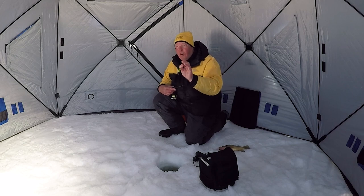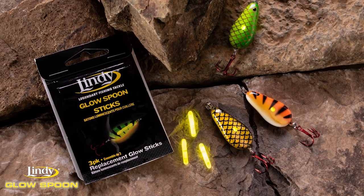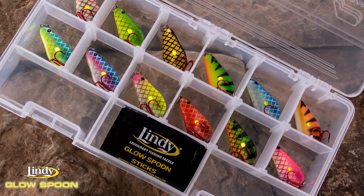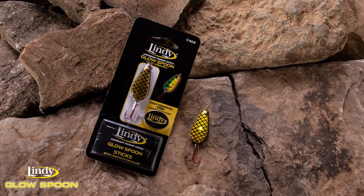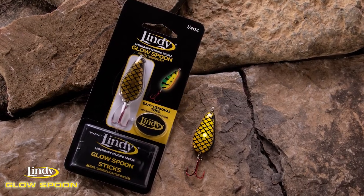The best thing of all — you never wonder if your jig is still glowing. You don't have to bring it back up and play around with it. You put that stick in there and it's glowing for the whole day, probably part of the night too. If you're heading out ice fishing, do yourself a favor: don't get caught short without one of these. The Lindy Glow Spoon is the coolest ice fishing jig that's come along in a long time.